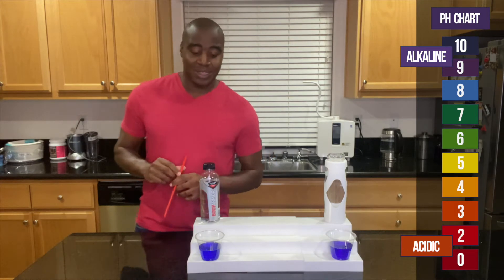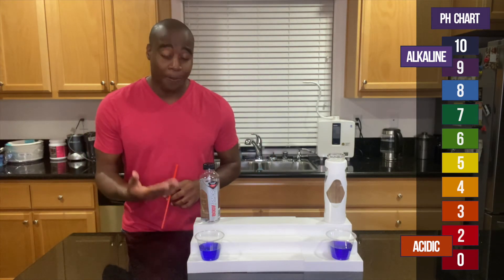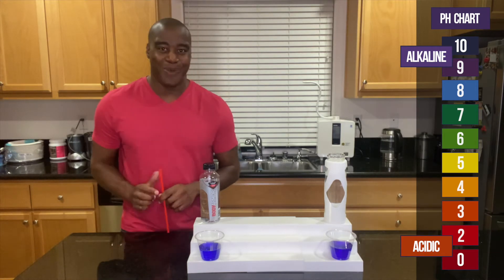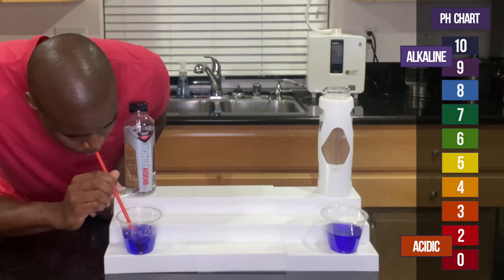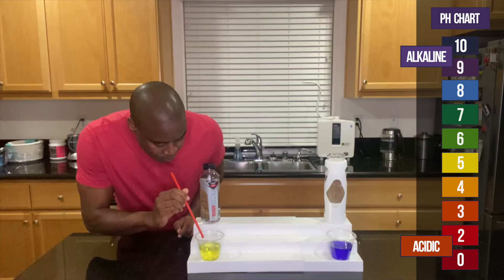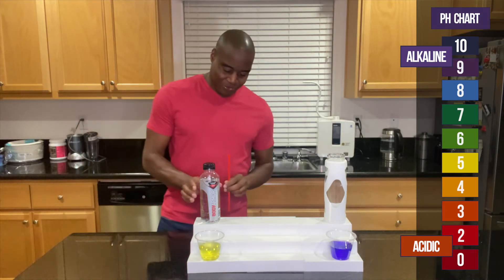So I'm going to go ahead and blow into this and see if it actually is strong enough to hold and fight back the acidity I'm putting into it, or if it's going to tap out. Let's see what happens. I think that was quick — it tapped out, which is interesting.